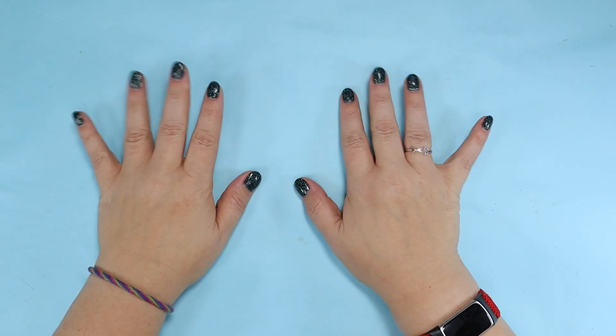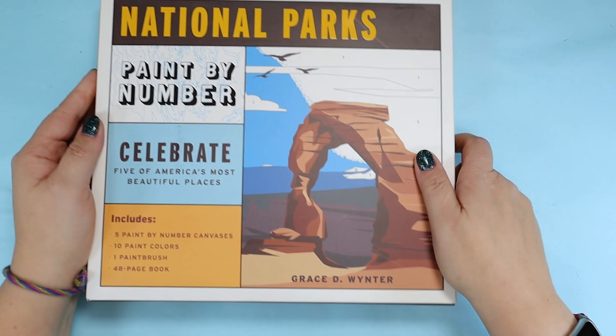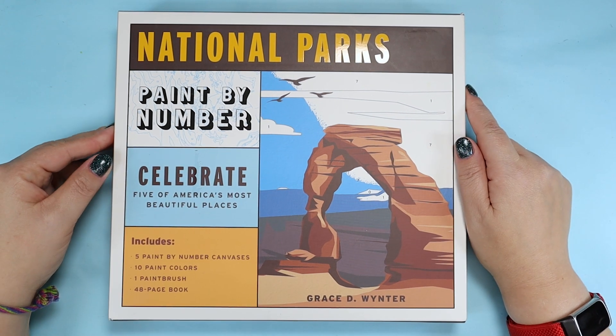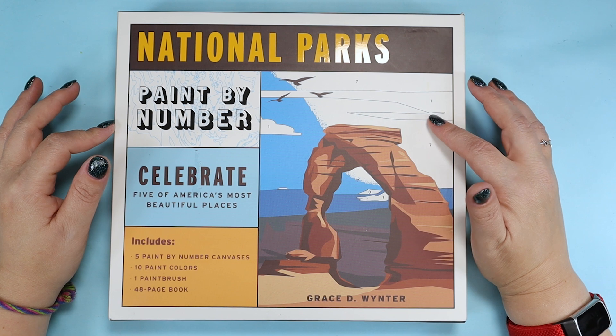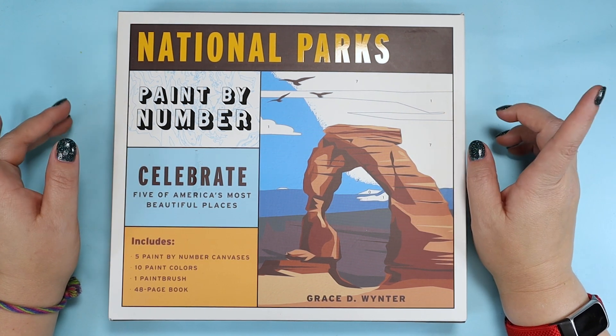Hi friends! So this week I wanted to try out this paint by number kit but with a twist. I'm gonna try to customize the paintings by changing up the colors. You'll see what I mean.